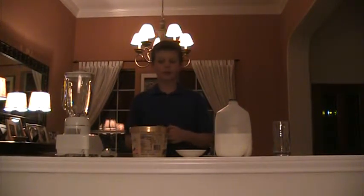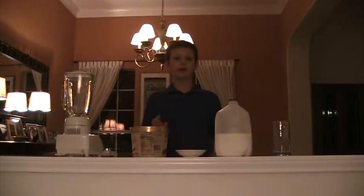Hi, I'm Tom Gilbert and today I'm going to show you how to make a cookies and cream milkshake.